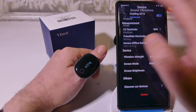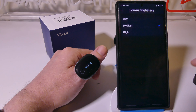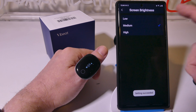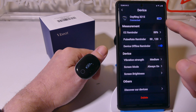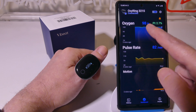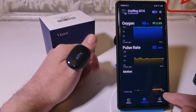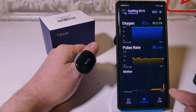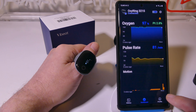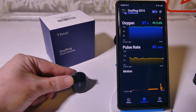I also have some settings here that I can adjust. You do have your O2 reminder — if it drops below 88% you can change that threshold to whatever you would like, and you can get a vibration. Your pulse rate reminder has a low end of 50 and high end of 120 by default. You can change the vibration strength from weakest all the way to very strong. Screen mode can be set to always on or to timeout to save battery life, and screen brightness can be low, medium, or high. If you have the screen mode on always on and vibration strength at the highest, you're probably looking at more like 12 hours, but if you have it timed out you can get closer to 14–15 hours out of this.